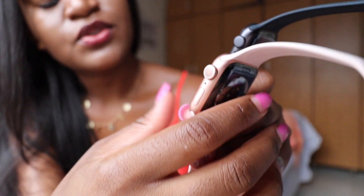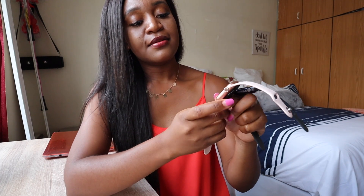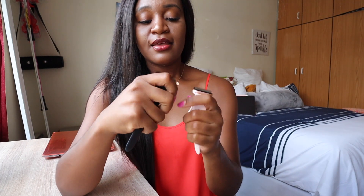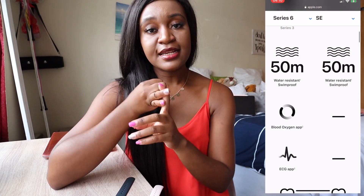The only other difference between the Series 6 and the SE is that the Series 6 has the always-on display — you can see the screen is always on — compared to the SE which does not have the always-on display. The SE also doesn't have the ECG and it doesn't have the blood oxygen meter.